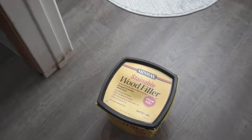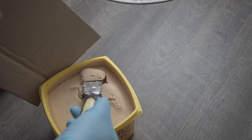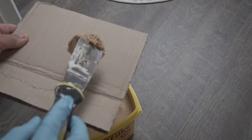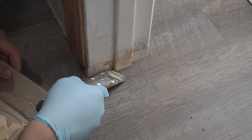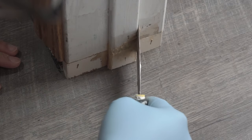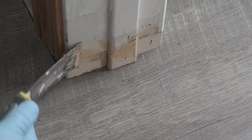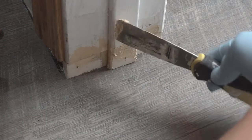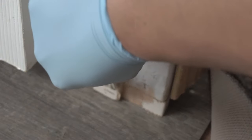Everything is nice and sturdy. There is a tiny gap but we'll fill that in with wood filler. For the other side, repeat the same process. The wood filler I'm using is a little overkill but I have a bunch so I might as well use it. Using my putty knife and a piece of cardboard, you don't need much — just apply it around the gaps. When using wood filler, make sure you build it up a little bit over the gap so that when you sand you can feather it out nicely.